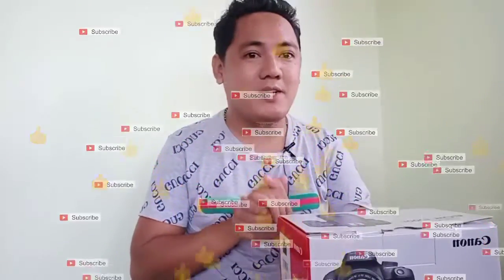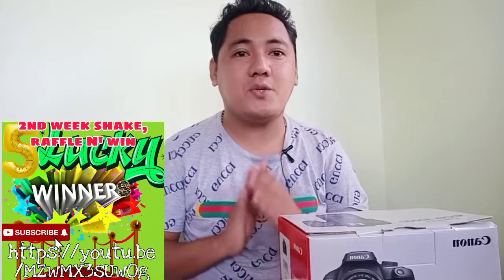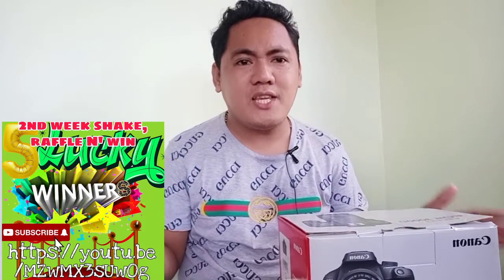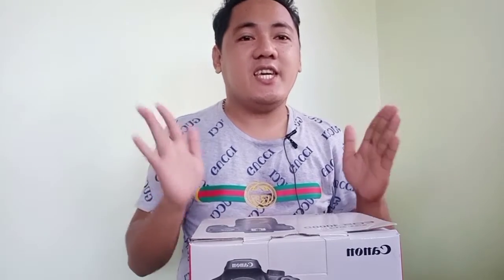Coming this Saturday, August 1st, we have another shake, raffle and win — we will have five lucky winners, two with instant load. Hi guys, so for today's vlog we are going to do an unboxing.